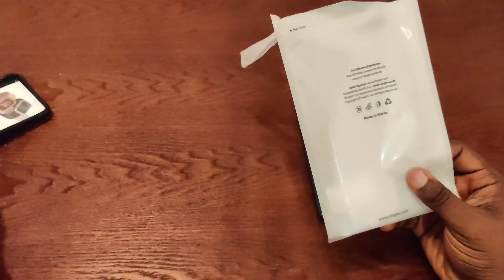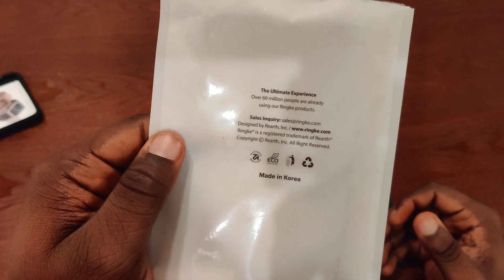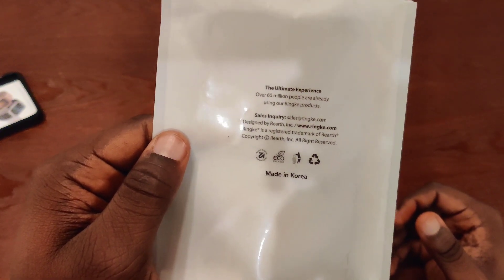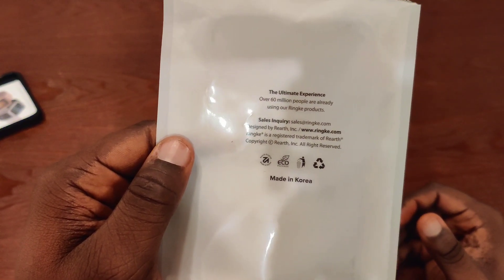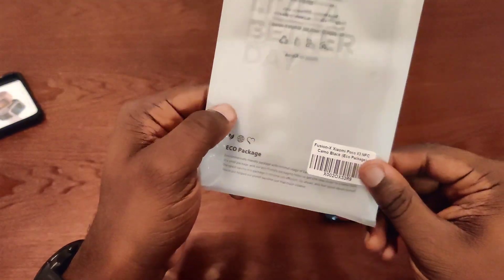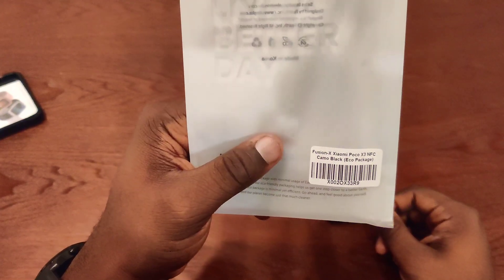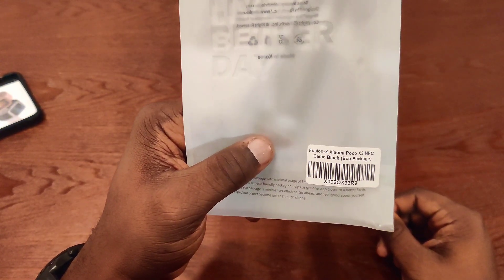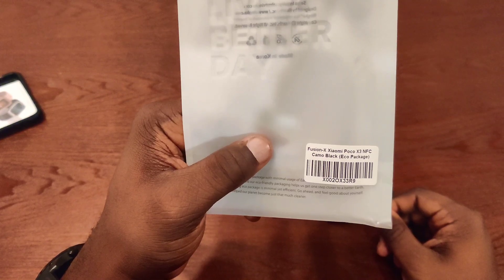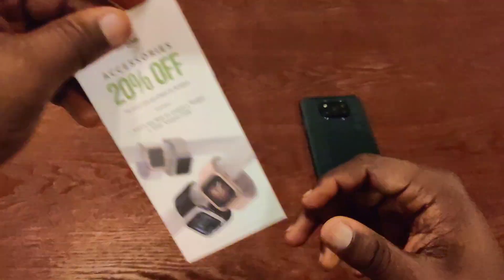Just going to pull off the top. Before I do that, I'm just going to see what it says on here: 'The ultimate experience. Over 60 million people are already using our Ringke products.' Then it has the contact information. The front says 'Live a better day.' This is an eco package, so it's eco-friendly. And this is the Fusion X model — it's the black camouflage for the Poco X3 NFC.